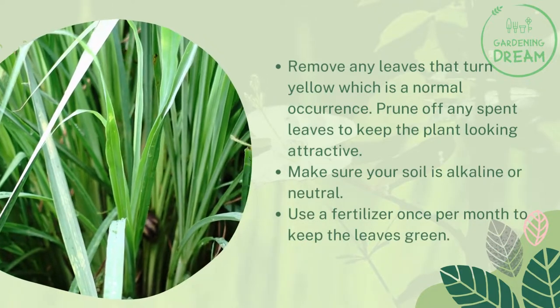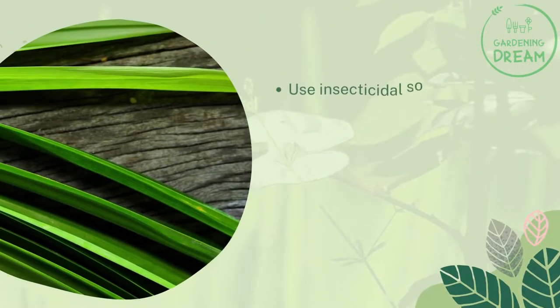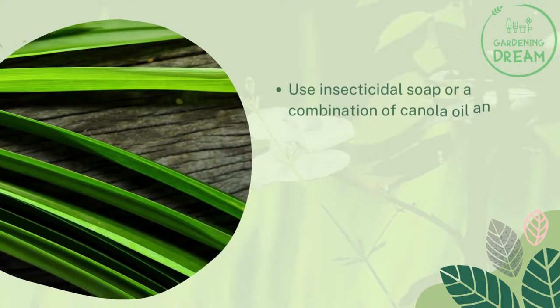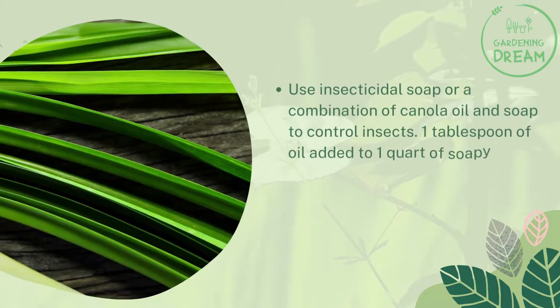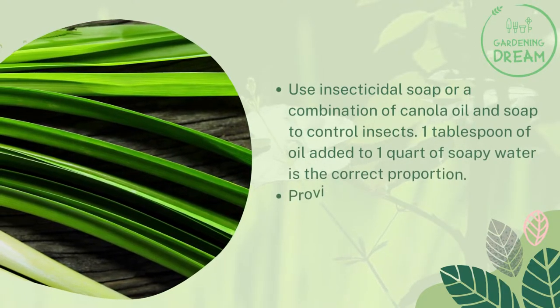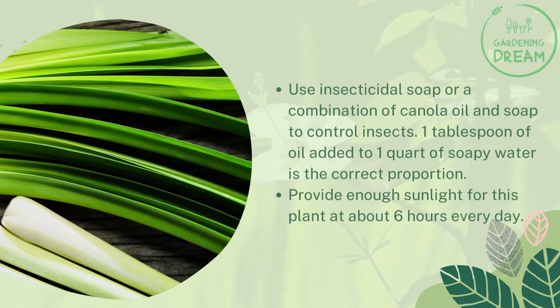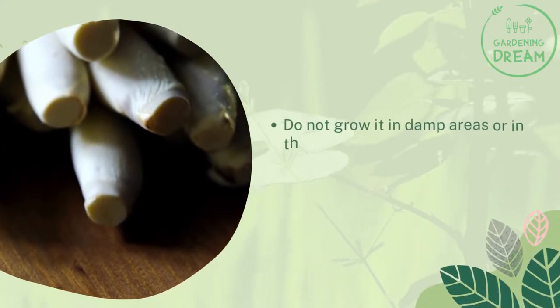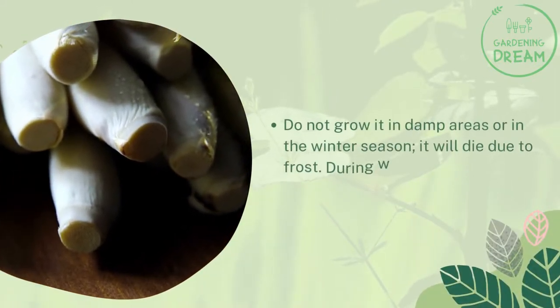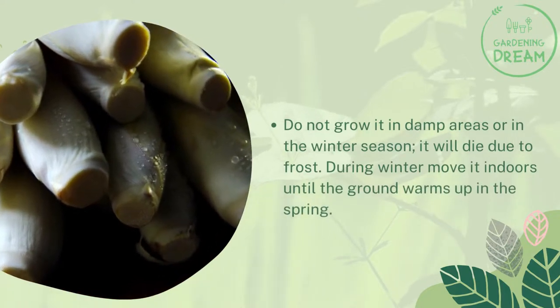Use a fertilizer once per month to keep the leaves green. Use insecticidal soap or a combination of canola oil and soap to control insects — one tablespoon of oil added to one quart of soapy water is the correct proportion. Provide enough sunlight for this plant at about six hours every day. Do not grow it in damp areas or in the winter season, as it will die due to frost. During winter, move it indoors until the ground warms up in the spring.